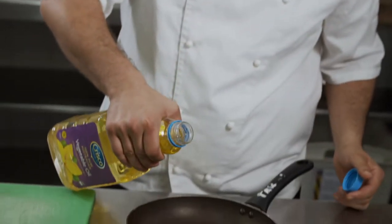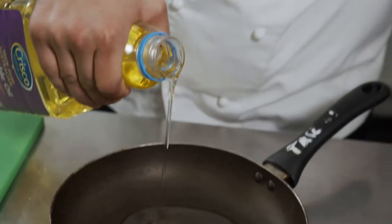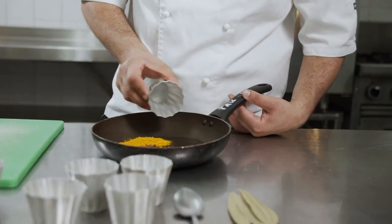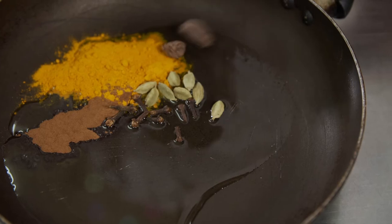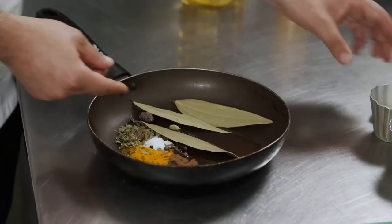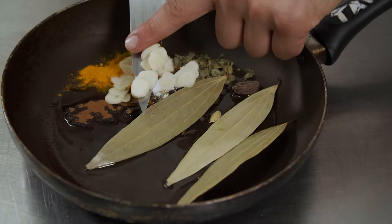To start off with our curry paste we're going to put in our Crisco vegetable oil, cinnamon, turmeric, cloves, green cardamom pods, black cardamom pods, peppercorns, salt, fenugreek, bay leaves and some sliced garlic cloves.